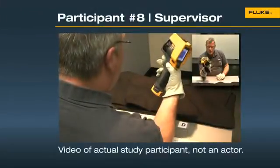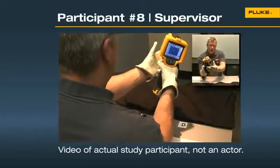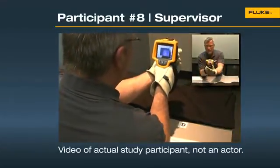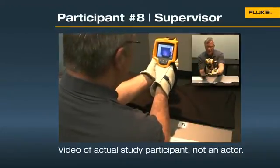With gloves, the trigger is large. It's easy to take a picture. The focusing wheel is big — you can grab it on both sides. I'm not going to get my finger into the lens. I like that.